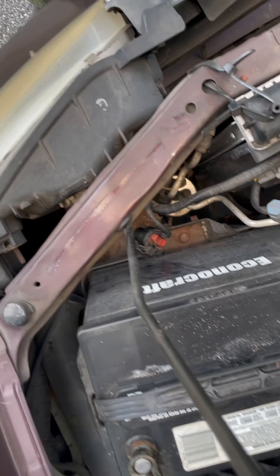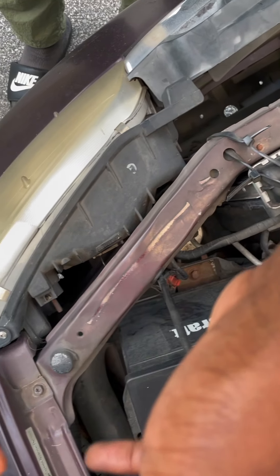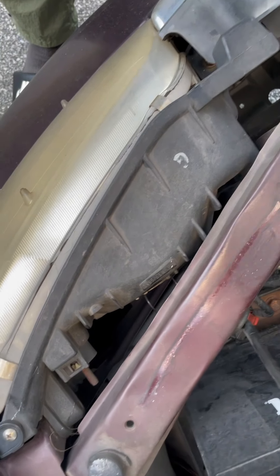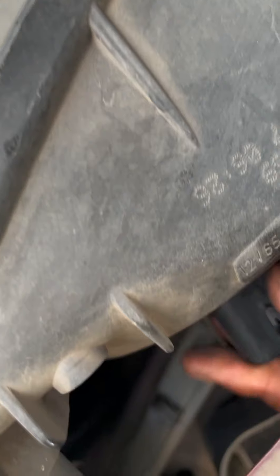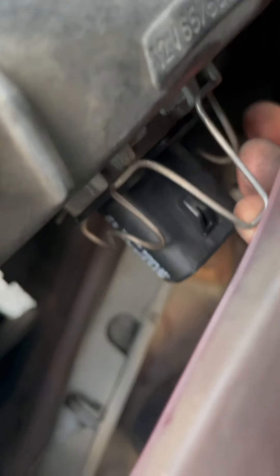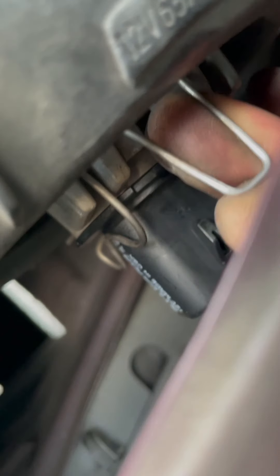We got the bulb, and we got a new one right here. I'm unpackaging the bulb. Try not to touch the actual bulb itself. Boom, we're going back in with the new bulb. Okay, it went right in. Take the metal bracket and put it back in place. Okay, it shouldn't move.